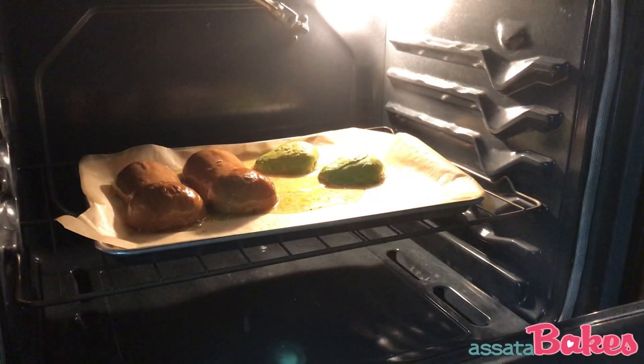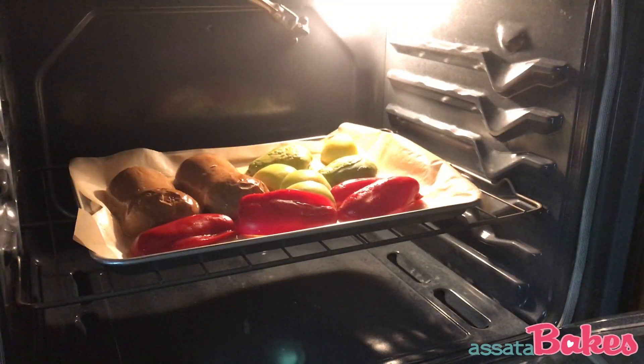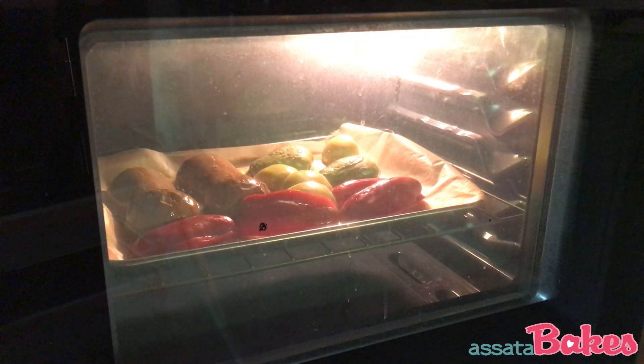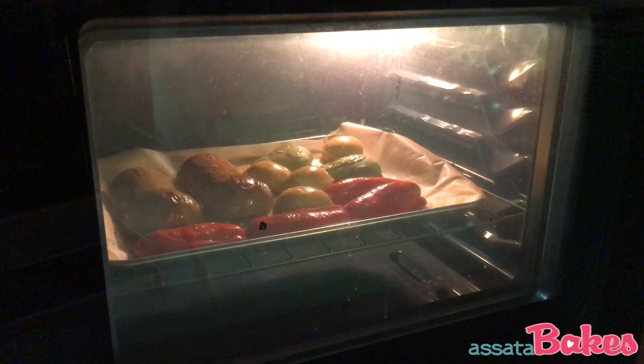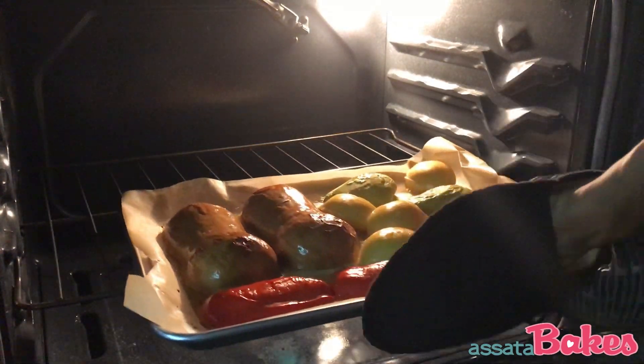When your squash has baked for 30 minutes, remove from the oven and place the red pepper and apple on the pan cut side down. Place the pan back in the oven for another 30 minutes. The goal is to make sure that all the vegetables are tender enough to blend into a puree.